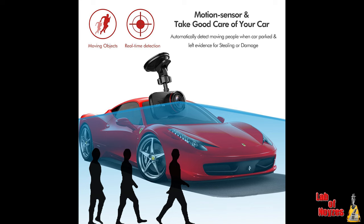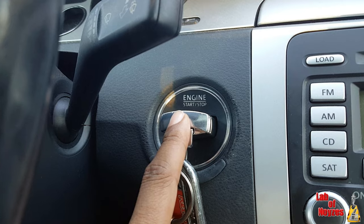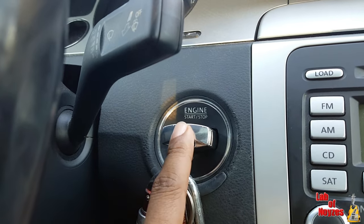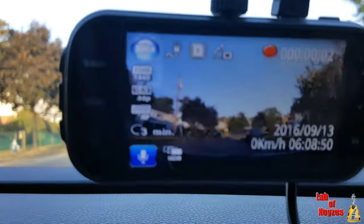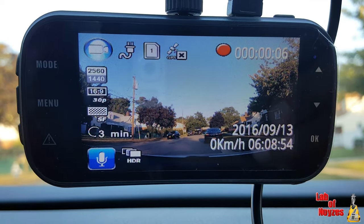This unit has something called parking monitoring. Once your car is off and it senses there isn't any current coming through the unit, if you have it in parking monitoring mode, when there is movement it will record. So if someone is messing with your car, taps your car or something, you will be able to see that as long as it is in the field of view.